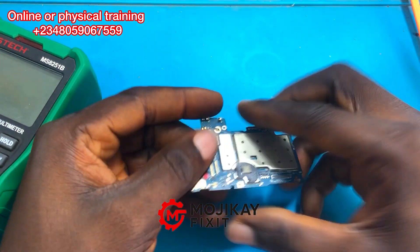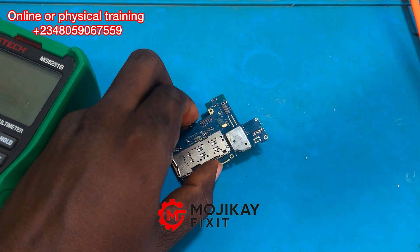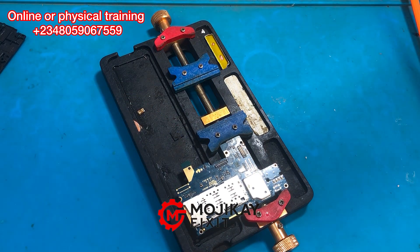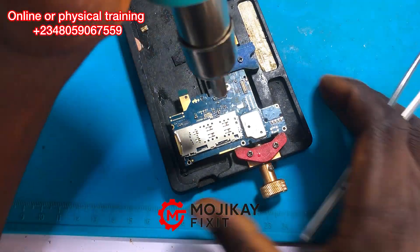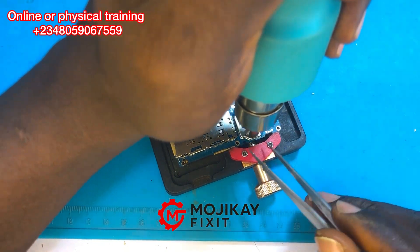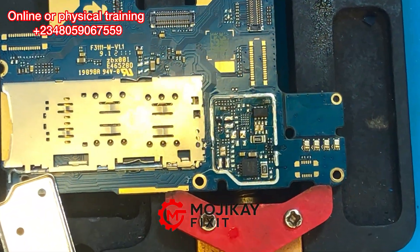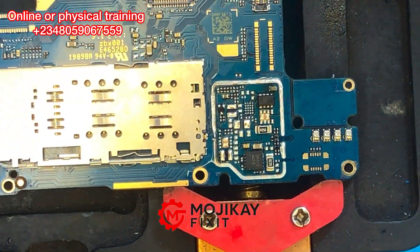That means there is no short on the V-bus line — but should we trust that, or just proceed into troubleshooting? Now this section I'm about to open is the charging section. A phone PCB has different sections: network, charging, light, and display section. The section we are most concerned about is the charging section, since the phone is powering on.